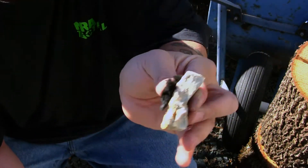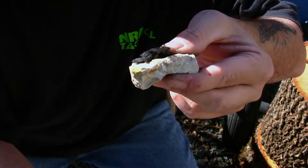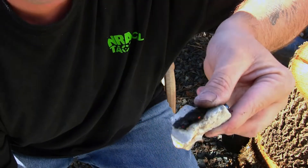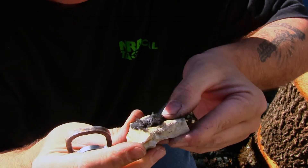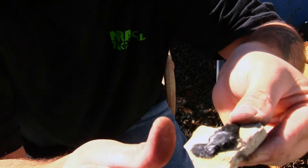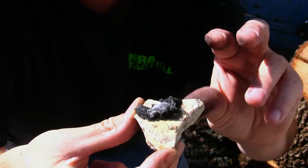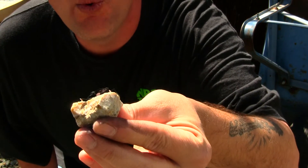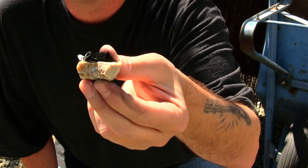I got it going. Can you see it burning on camera? It's a nice red coal — that's how your char cloth is going to work. It's lit right now, as you can see, and then you would drop that into your tinder bundle.